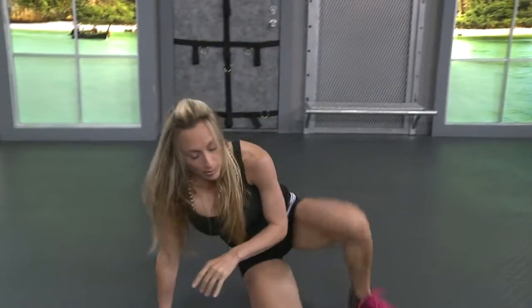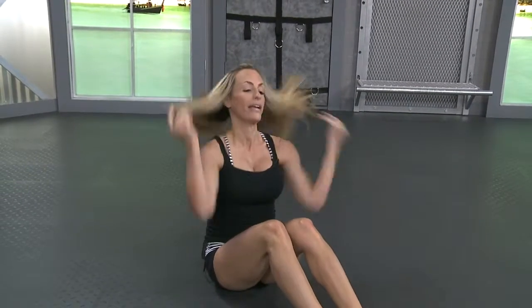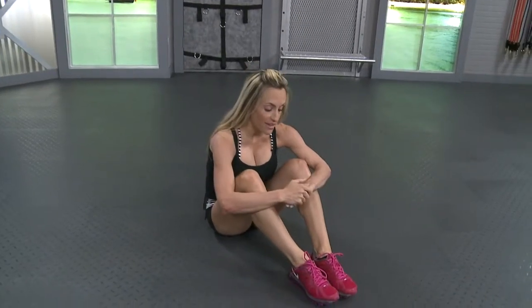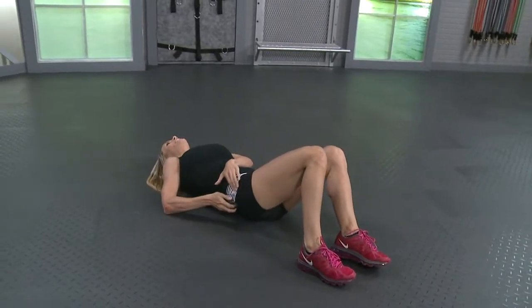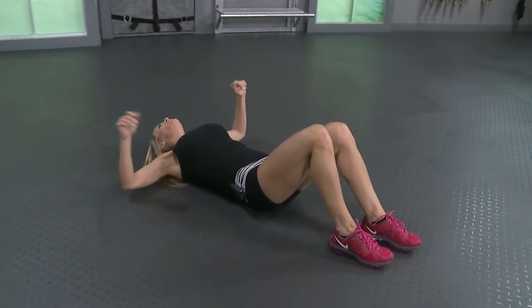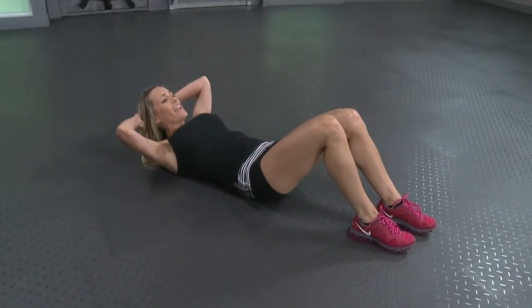Catch your breath. We're going to stay on the floor for a minute. We're going to start with some abs. Do what you can, you guys. If you find that too challenging, especially with the plank push-ups, those are hard. Start with eight, work your way up. If you can't go for fifteen, do as many as you can. And the next time, just go for one more every time. Don't give up. You've got to start somewhere.